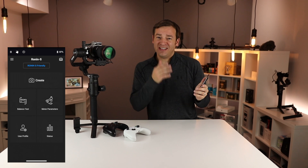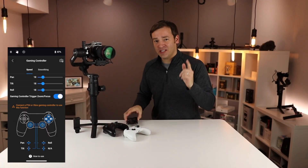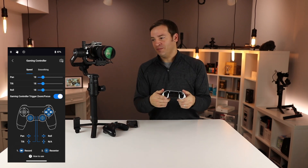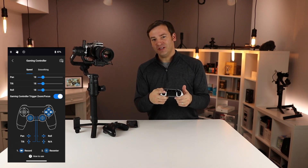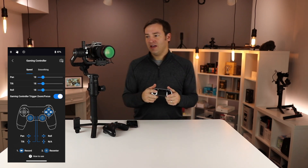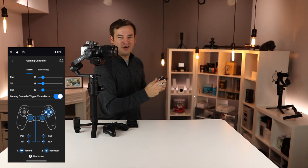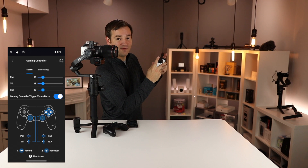If you open up the create function, you'll notice a new game controller picture on the bottom. Click on that and you can now use your PS4 or Xbox One S controller to control the gimbal. You can pan, tilt, roll, and recenter. You can also change the modes, stop and start recording, take pictures, and focus and zoom using the triggers. You can actually use these buttons to fire it as well.